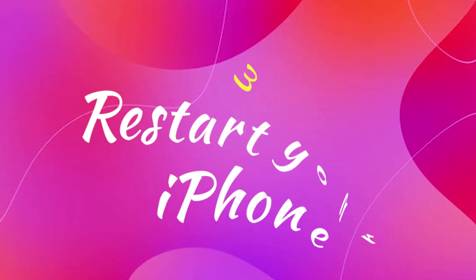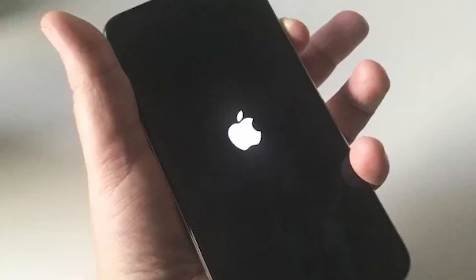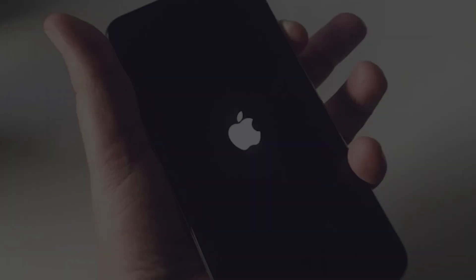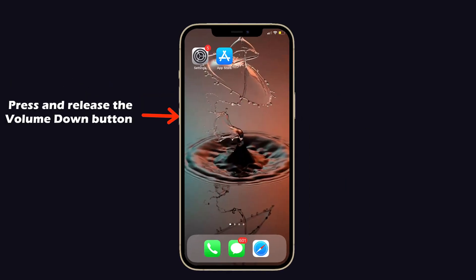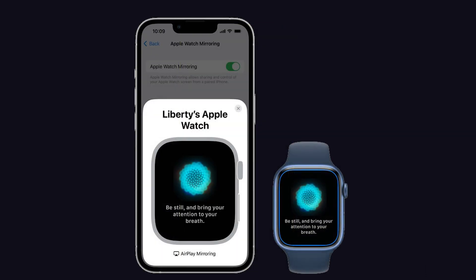Third one is restart your iPhone. Sometimes your iPhone may be responsible for this issue, so try to restart your iPhone and pair it again. To do that, press and release the volume up and down button once, and press and hold the power button until you can see the Apple logo. After the restart, try to mirror your Apple Watch with the iPhone.